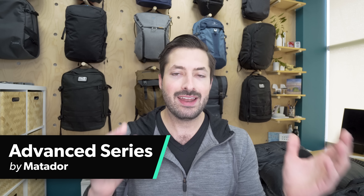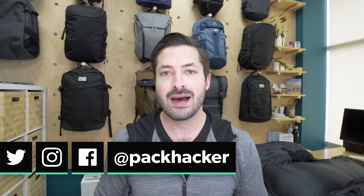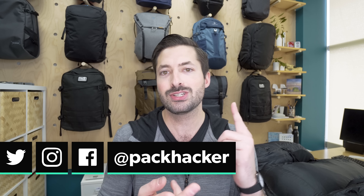In this video, we're going to be taking a look at all of the products in Matador's new Advanced Series. I'm Tom, the founder of Pack Hacker, and we love helping people optimize their travel experience with guides and reviews just like this one. So if you're new here, consider subscribing to the channel. Let's jump right into the Advanced Series from Matador.